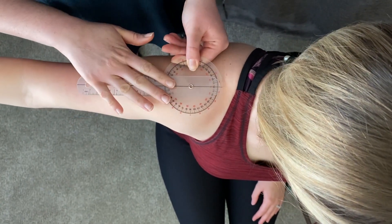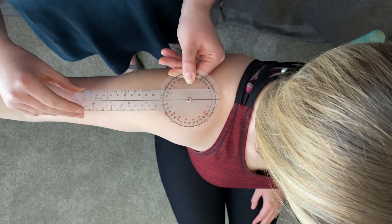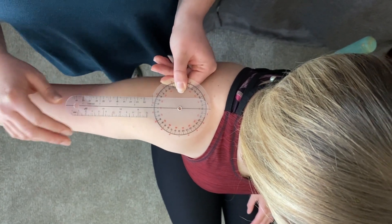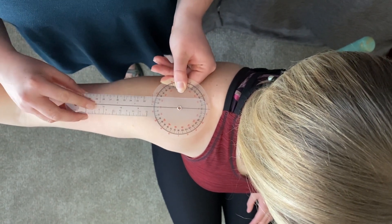You're going to start with the goniometer closed. The stationary arm is going to be parallel to the floor and perpendicular to the trunk, and the movable arm is parallel to the humerus.